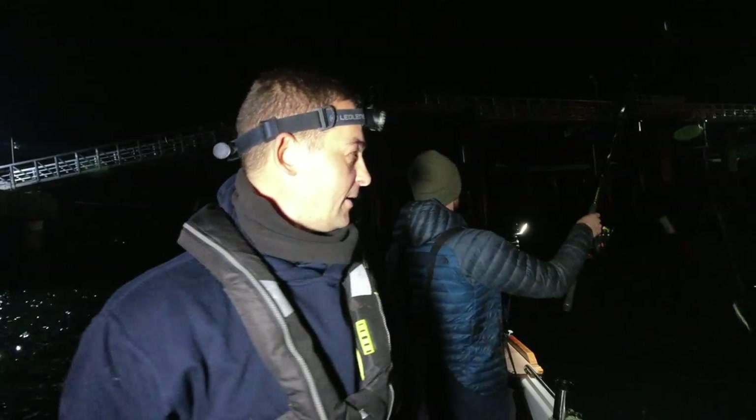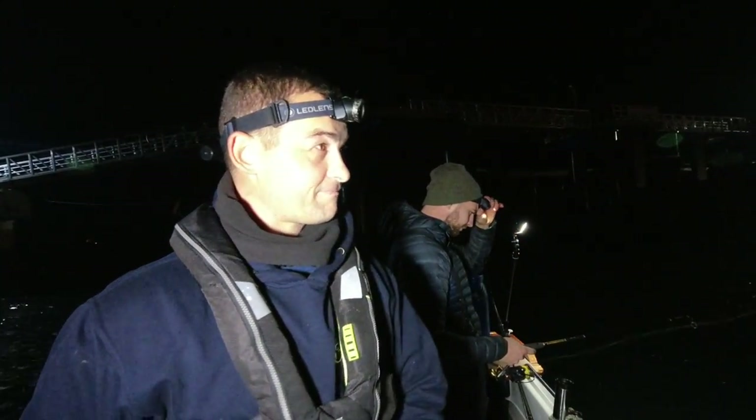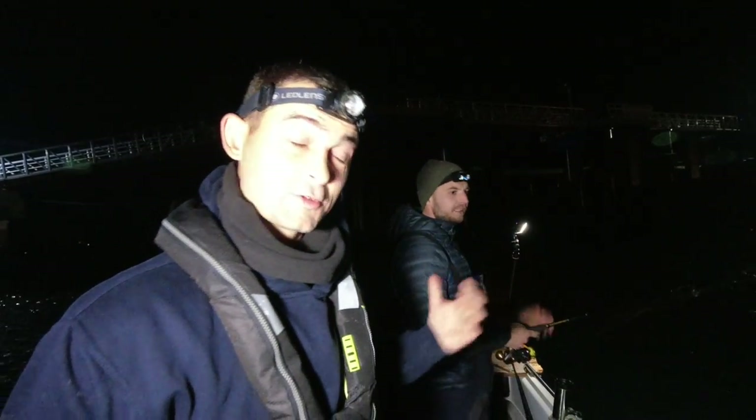Hello, good evening and welcome back to the Fish Locker. Out on the boat now, my friend Chris and I are out tonight to try and catch some squid. Chris has already caught some squid while I was busy setting up, so I'm still out to try and catch some.